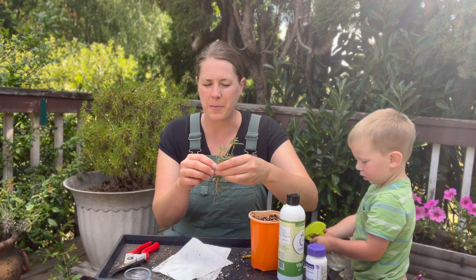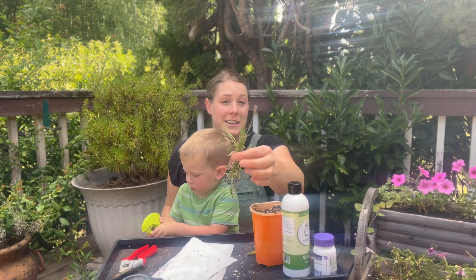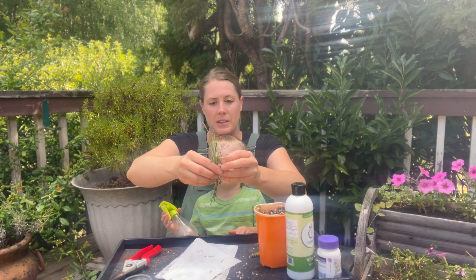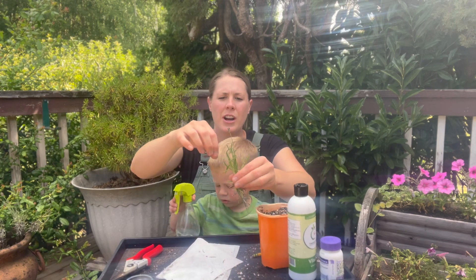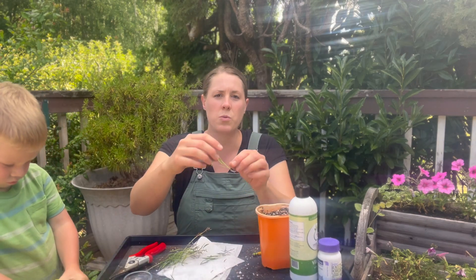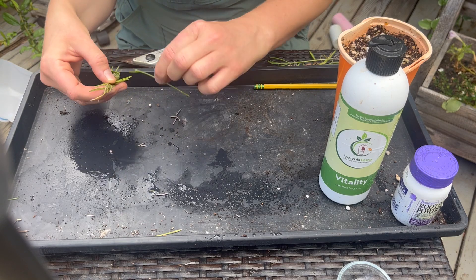We moved out of the sun as it was getting really hot. I got a few clippings — ideally find ones that have not bloomed, since a lot of the plant's energy in that sprig goes into blooming. I did find a few young sprigs with tiny buds, and I'll show you how you can still use those. The key is to find one that is still very flexible — the stem leading up to the flower should not be firm. You want to be able to bend the cutting without it breaking; that's how you know it's a good softwood cutting.